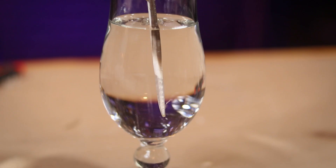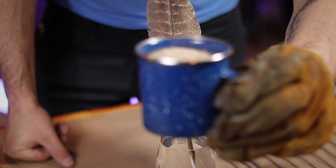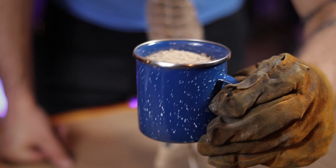Happy with the way that looks, I'm now going to leave the end of the feather in water overnight. This is going to help keep the pen supple and stop it from breaking from being too brittle.